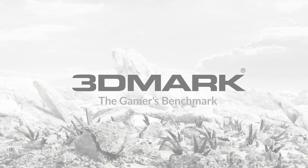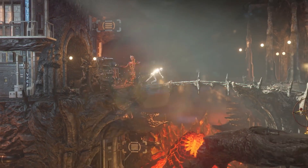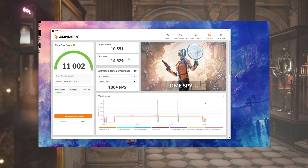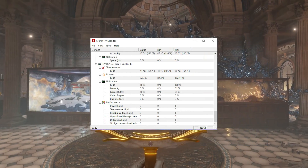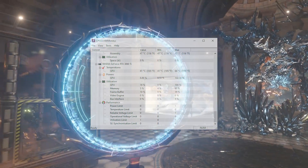Let's take a look at some benchmark scores. I'm going to use 3DMark TimeSpy — all the system info will be in the description. Here we see a total score of 11,002, with a CPU score of 14,500 and a GPU score of 10,500. Let's take a look at the temperatures, because I was actually quite amazed — we see a minimum of 41 degrees Celsius and a maximum of 68 degrees Celsius, and I really pushed that card.